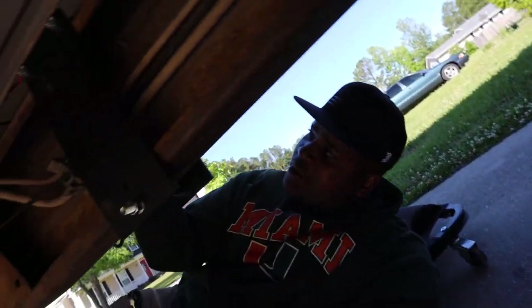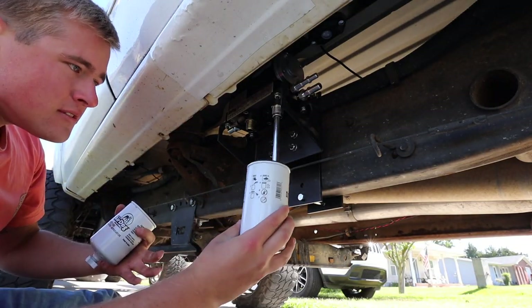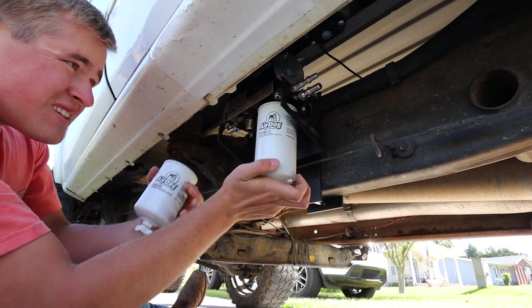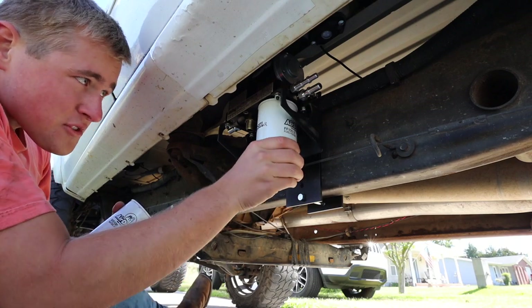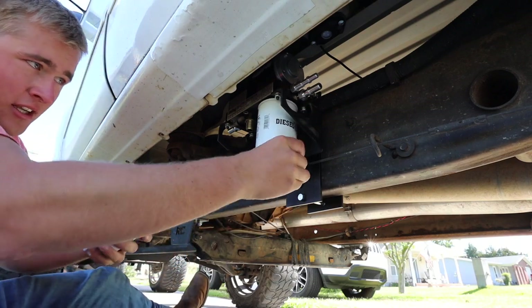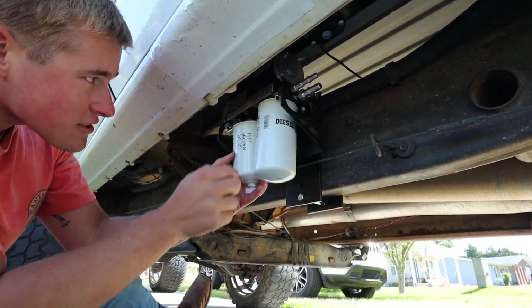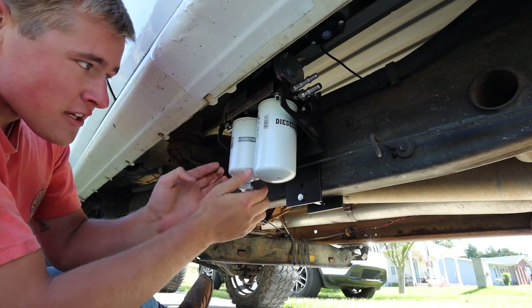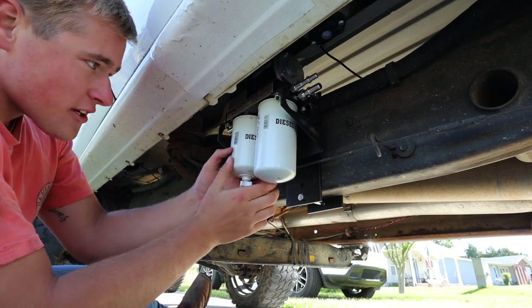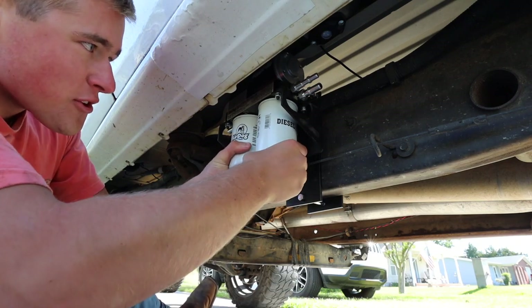Now start running some fuel lines. Take the filters off so you can mount the bracket easier — with the filters on, those little nuts are going to be hard to access. Camera suggested mounting it without the filters on there, so future reference: if you're installing one, go ahead and take the filters off before you do the bracket.